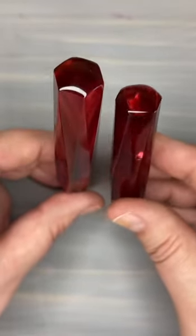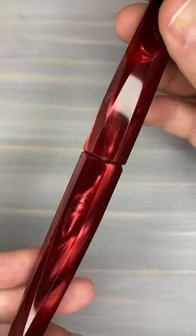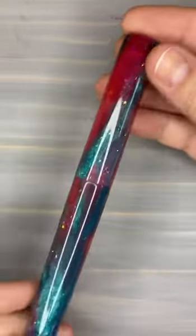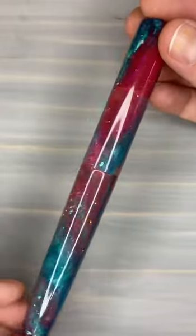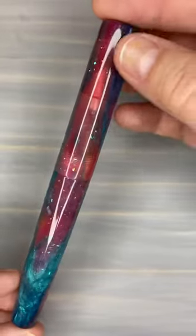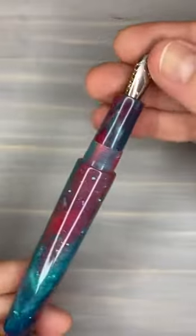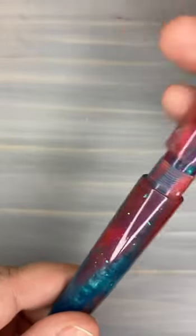I have two more pens to show you. I have another in-house pour called Orion Nebula. Lots of pinks and blues, quite a bit of sparkles in there, some transparency, so you can see the color change.